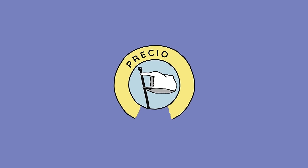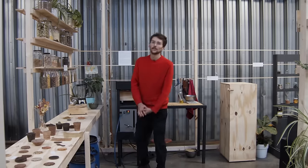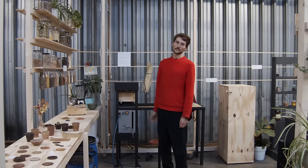Hello, I'm Janis and welcome to a new Precious Plastic video. In this video I will show you how the Beyond Plastic workspace operates.